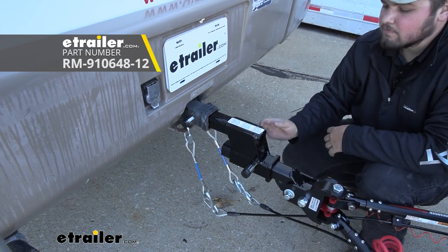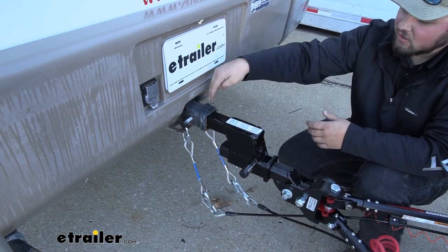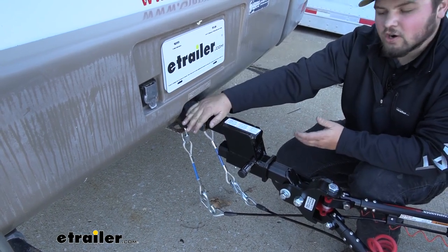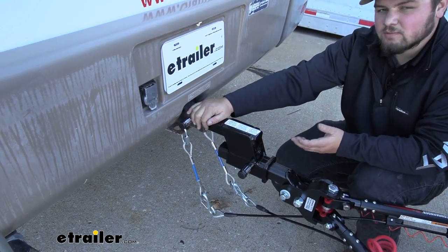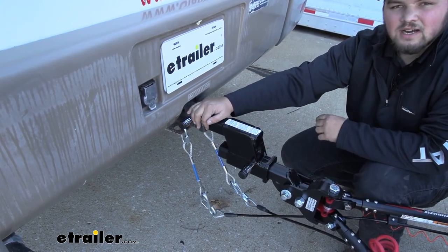Now this will vary depending on your RV. You just want to measure the height on your base plate and the height on your hitch for your RV. You want to make sure that those numbers are within 3 inches. If it's not, you can buy the according high-low adapter here at eTrailer.com.